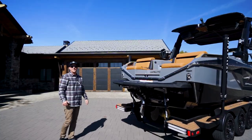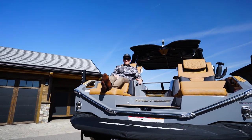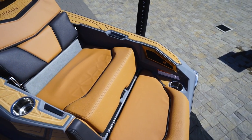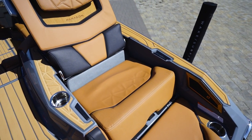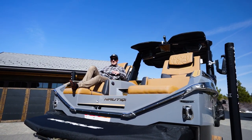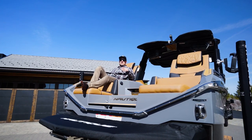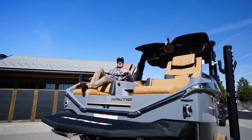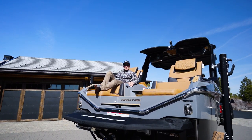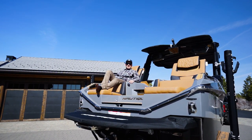We've finally made it to my favorite part of the G23 Paragon — the rear transom lounge seats. Super comfortable, plenty of cup holders back here. I can control my music, and I've got the Nautique Paragon wake subs for optimal sound out on the lake. My favorite spot to chill and hang out. If you want to take a break from a gnarly wakeboard set or a smooth surf set and just lounge out, there's no better place than right back here in these loungers.